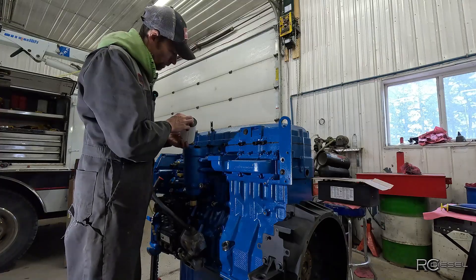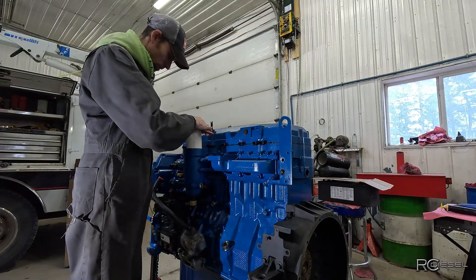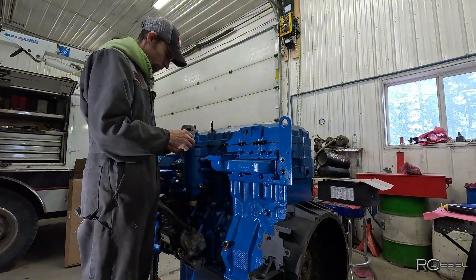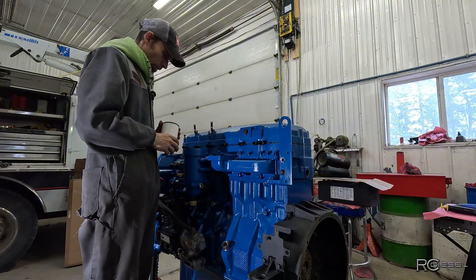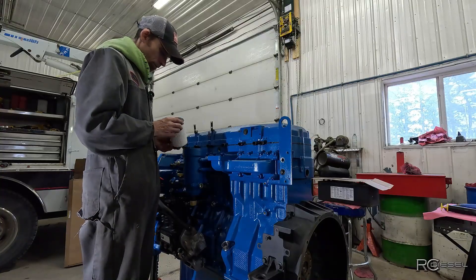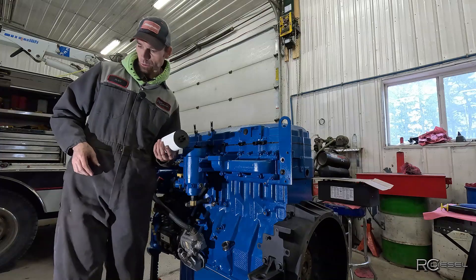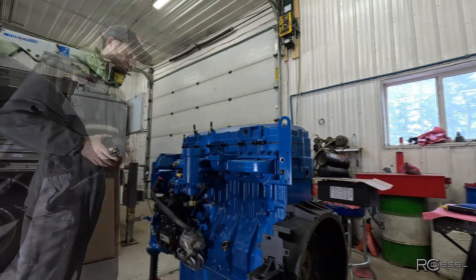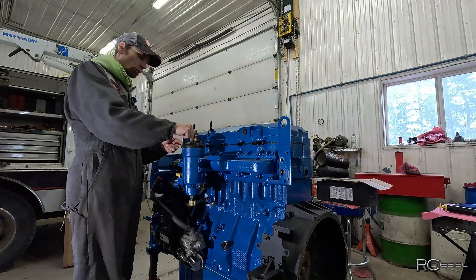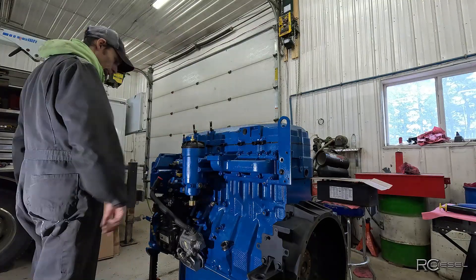I'm gonna drop a new fuel filter in there. This is not the right fuel filter. Whoopsies! So we need to get the right fuel filter. I'm just gonna put the cap on there for now, just to make sure I don't get any garbage down inside there, and we'll just keep moving.